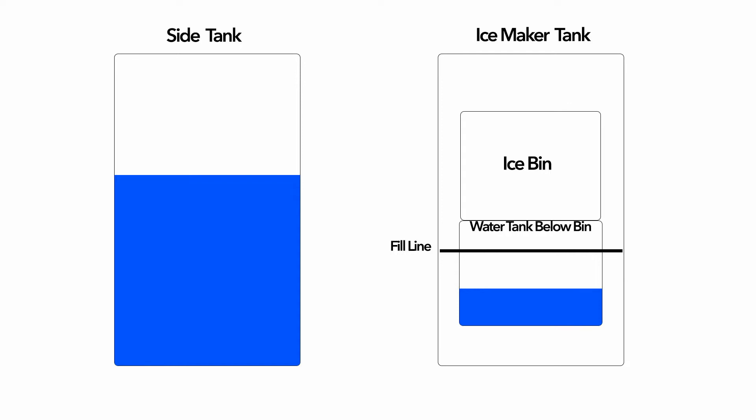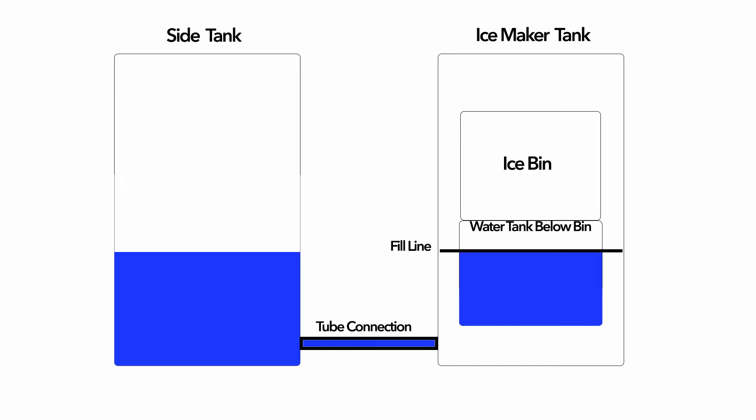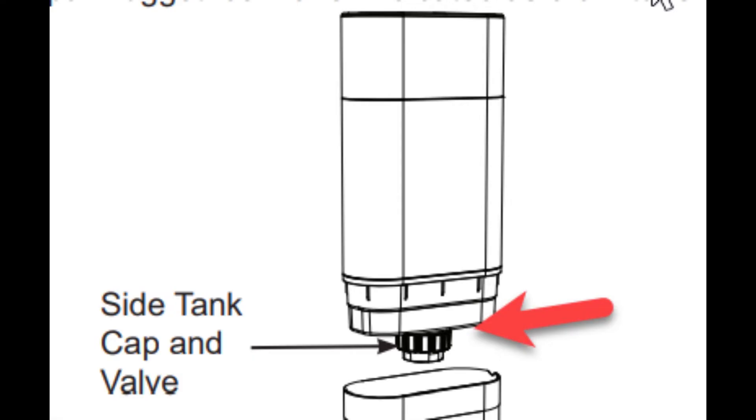Let's take a look at how this actually works. On the left you'll see an example of the side tank and a picture of the ice maker and how it's laid out. You'll notice there's a fill line — we never want to exceed that fill line. If we connect a hose between the main tank in the ice maker and the side tank, the water pressure is going to try to equalize the volume between both tanks, so they will equal out and end up under the fill line. There is a valve at the bottom of the clear tank that ensures the water never exceeds the fill line inside the lower part of the side tank itself.